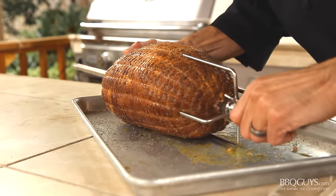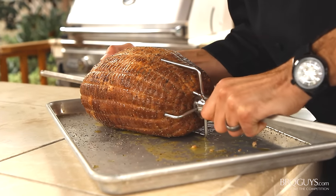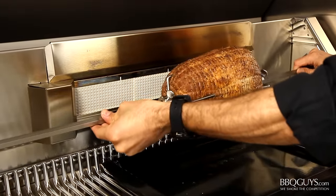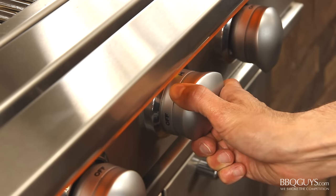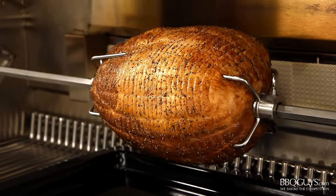Now place the second rotisserie fork in the ham and make sure to tighten them well. We're ready for the grill. Today I'll be rotissing on the Caliber Cross Flame Pro. After setting the rotisserie rod in the motor, light the rear infrared burner and turn it on. Now just close the lid for the first 20 minutes.